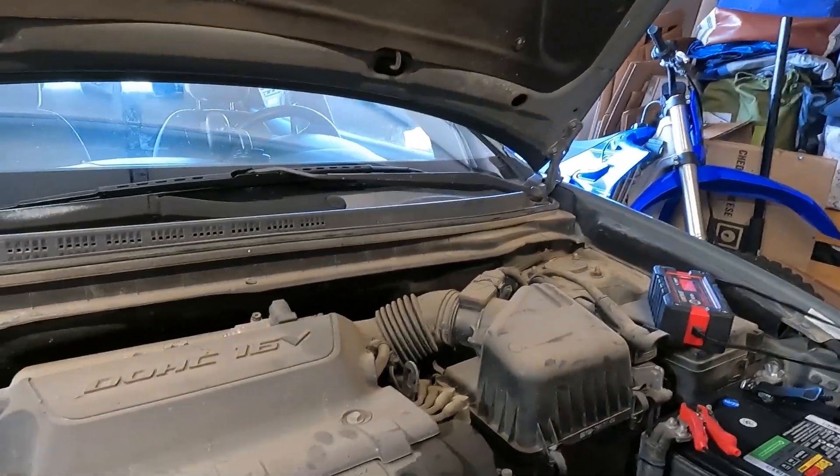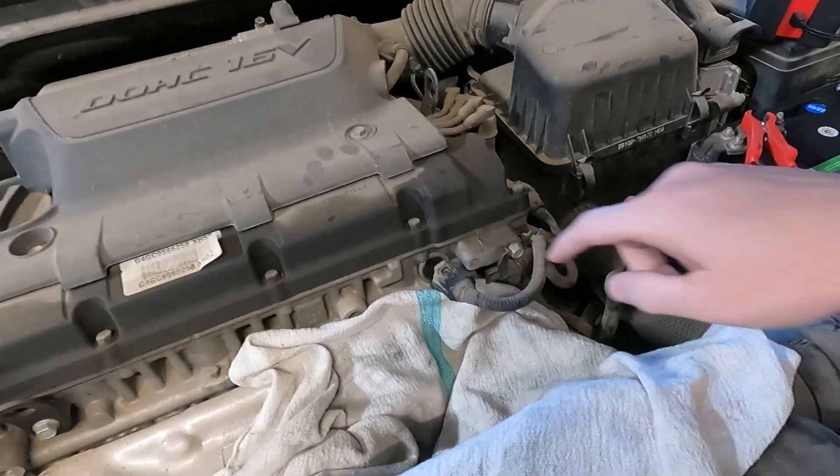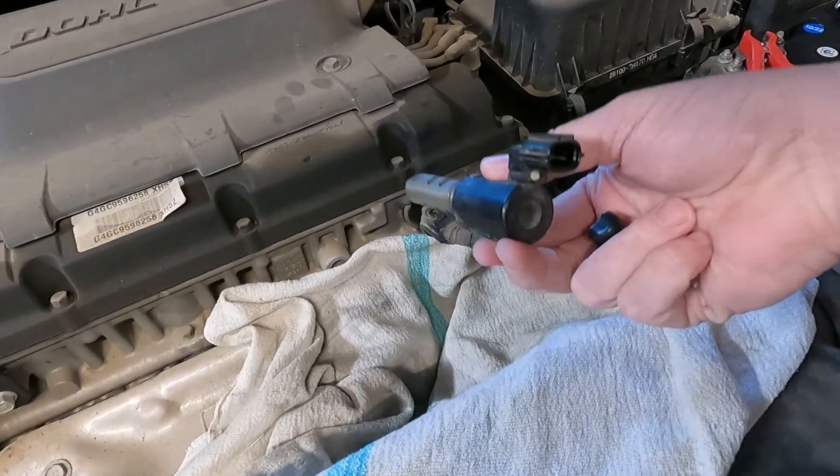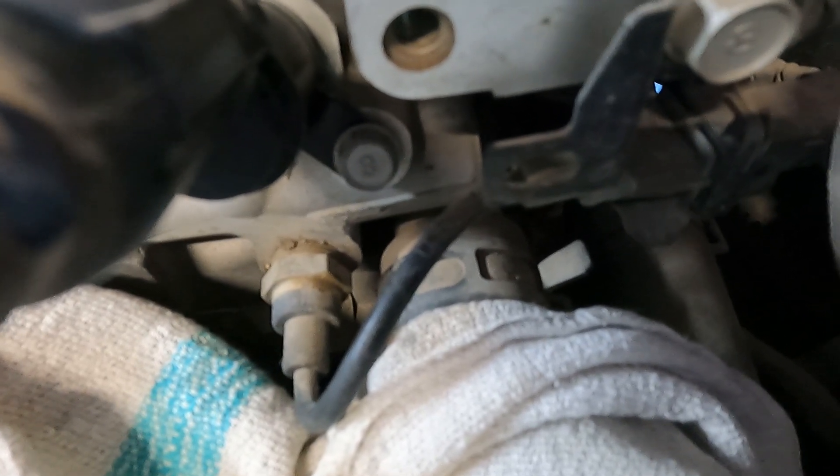This is a 2010 Hyundai Elantra, and it's right here. This bad boy is right here on the front — it goes in there. Down here, underneath, right there — that is a 10 millimeter bolt, and you use a 10 millimeter socket. Take that little bad boy out.